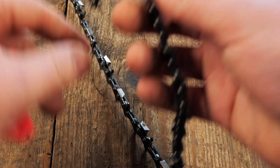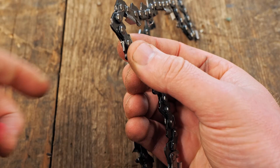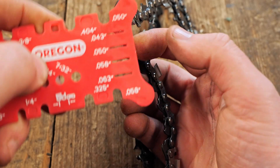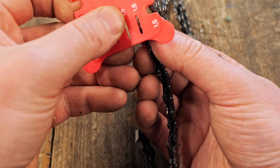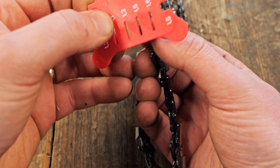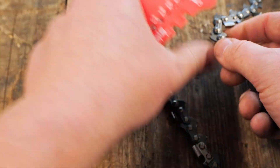The next thing you need to do is measure the thickness — the drive link thickness. Those bits here are the drive link. You can do that once again using the same tool. You have different slots down here — that side is in imperial, the other side is in metric. So you slide that in there. It won't go in. There we go — perfect fit. That's telling me it's a 1.5 chain. So that's a 3-2-5, 1.5 chain.